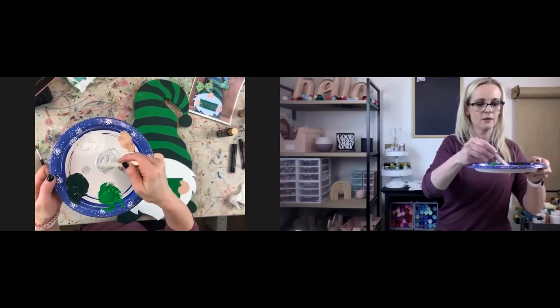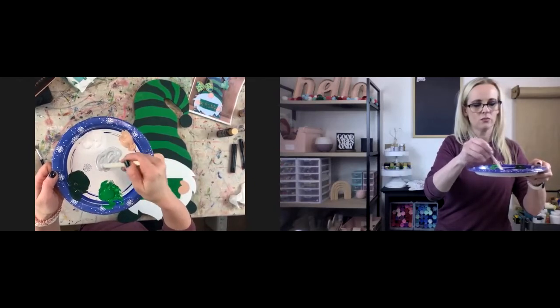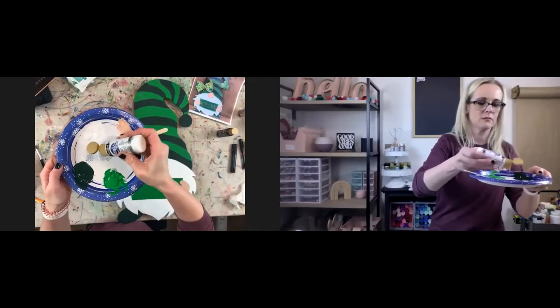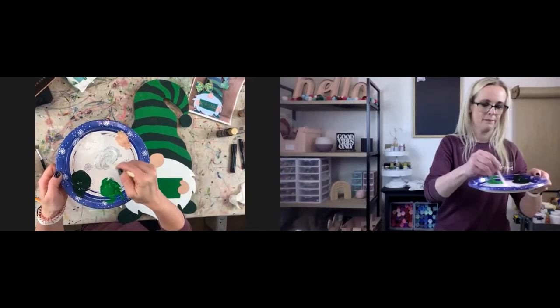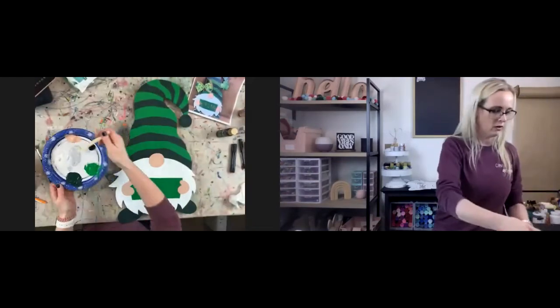I put too much black, so I'm going to put just a little bit more white. I just want it that light — you can see it's really light gray.